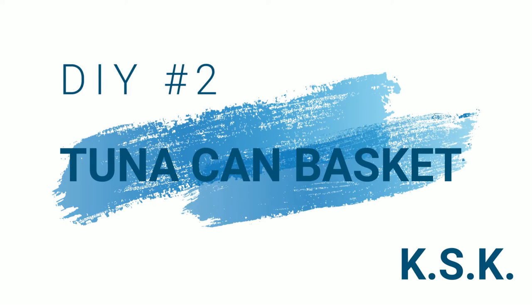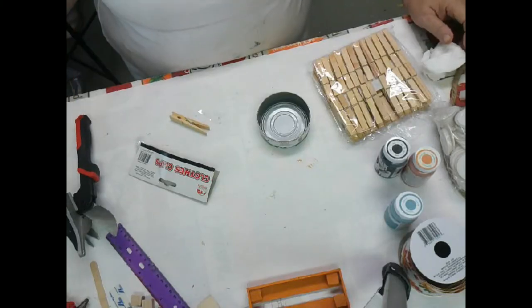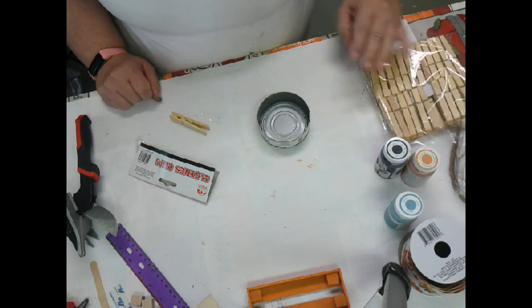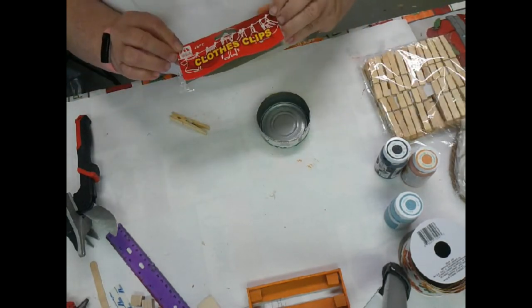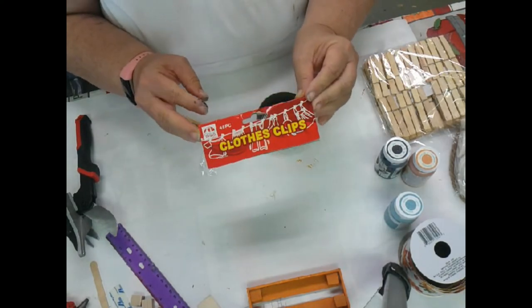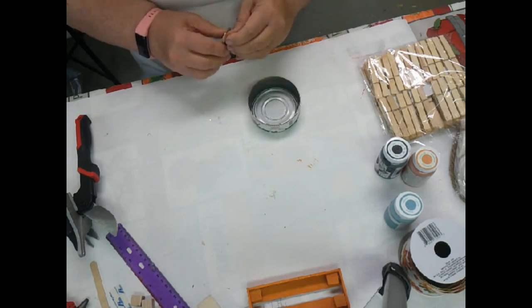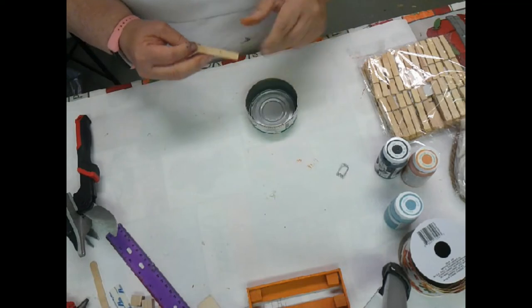Hope you enjoyed it! DIY number two: tuna can basket. I've seen this project done with a can lid, and since I didn't have one or a jar lid, I thought I'd try the tuna can. The clothespins - I picked them up at Dollar General, 48 in a package - and you just pop the little center spring out of them.